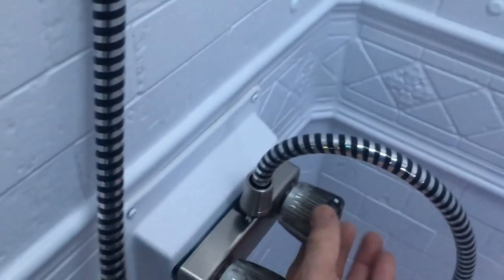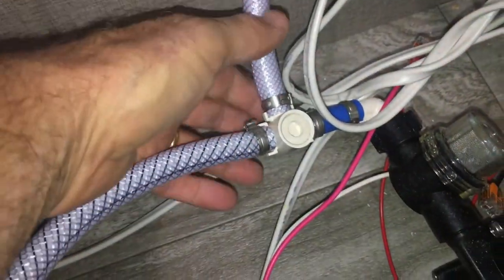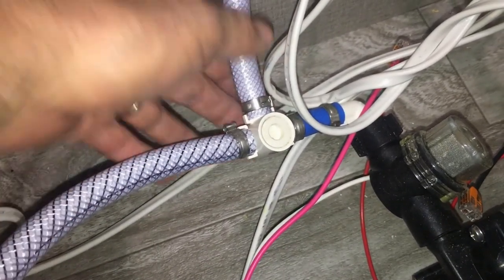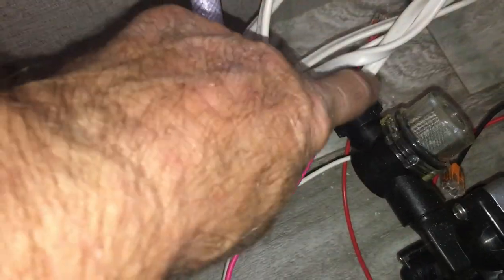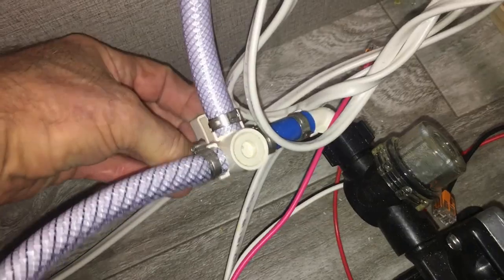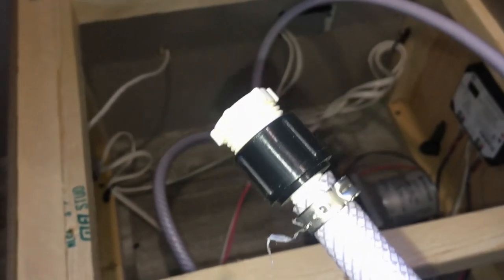Step nine: make sure all faucets on all sinks are off — that includes anything outside and the shower. Now we're going to start filling these lines using the pump with RV antifreeze. There's a valve on the pump — in its normal position when using the RV, the lever is in line with the pipe. We want to throw this lever 90 degrees facing up, and it will now use the pump to draw RV antifreeze out of our one-gallon jugs once we take that cap off.